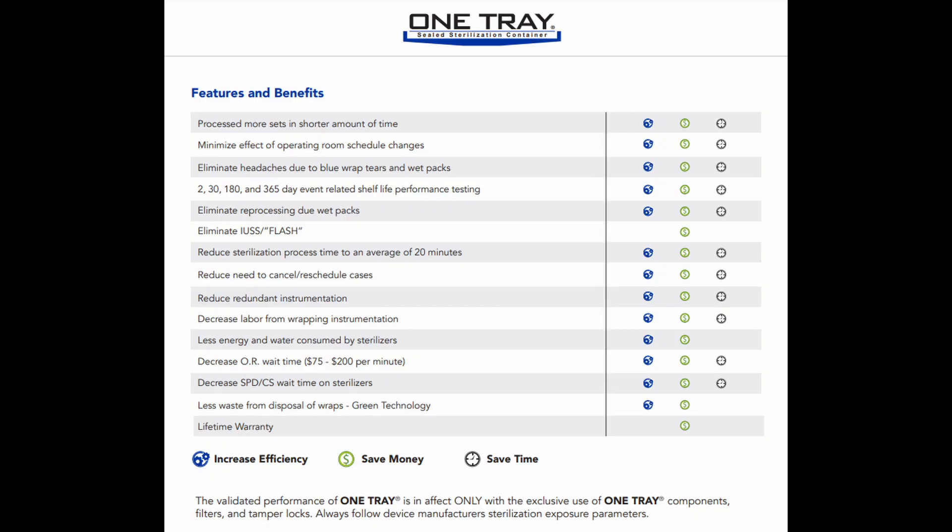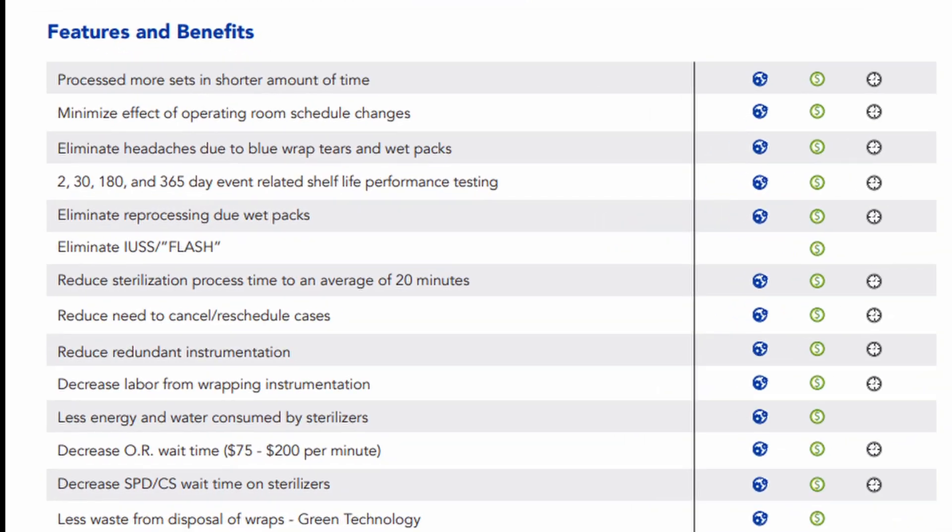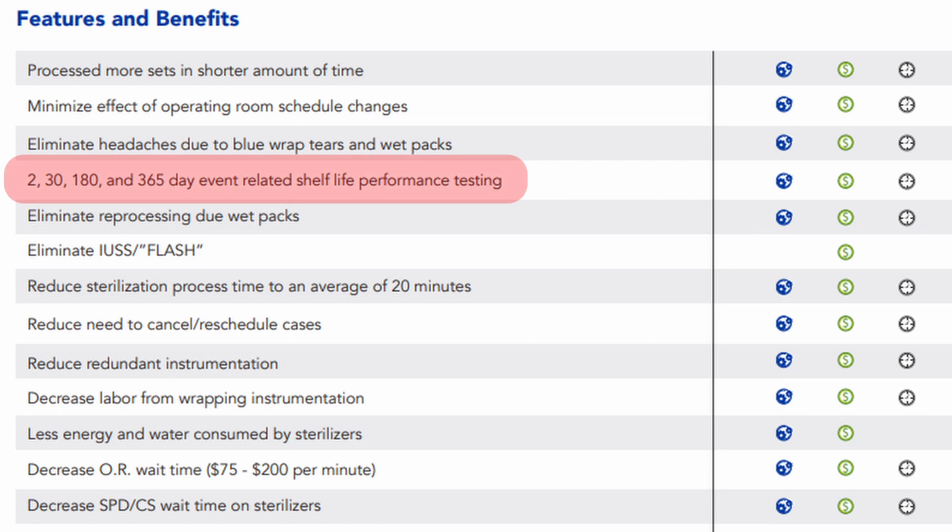But as soon as they were approved through the FDA, they started marketing 48-hour storage time. Then they had a brochure that started saying two days, three days, five days, up to 365 days of validated performance-tested storage time. And you can see that in this old brochure right here — 230, 180, 365-day event-related shelf life performance testing.